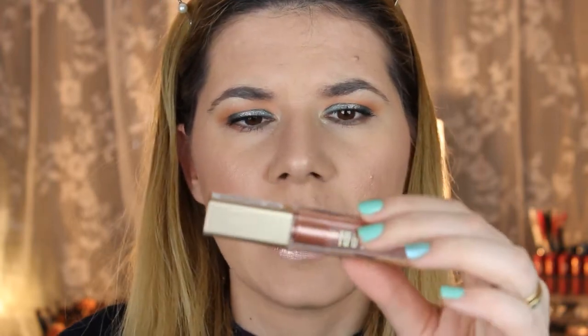So this is the final look, and I'm using this Milani Armor Matte Metallic Lip Cream on my lips today. I really love this makeup look. I hope you liked it — thank you for watching, see you soon!